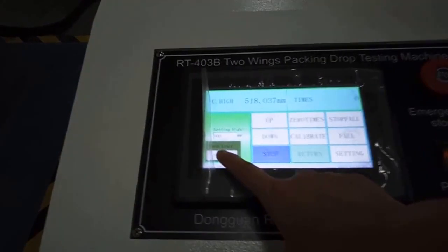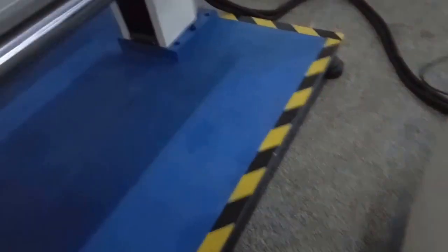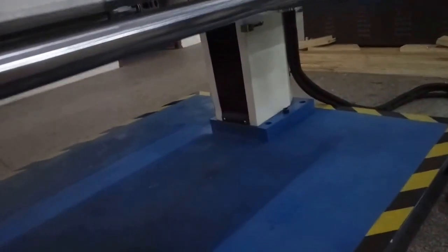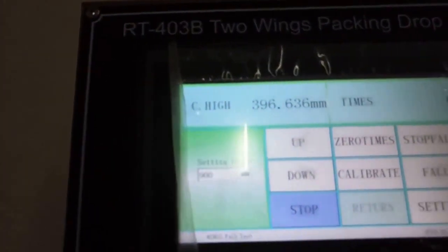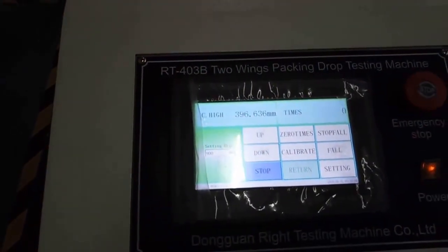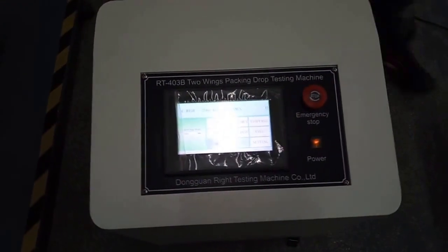Press confirm and check the limited switch. When it's close to the limited switch, the machine will automatically stop. This green parameter is about 400 millimetres. That means the limited switch is working well.